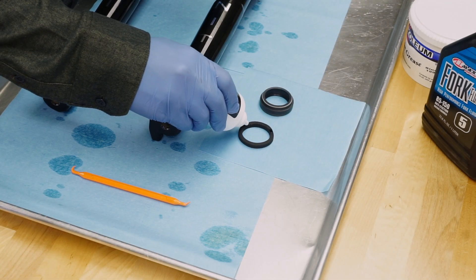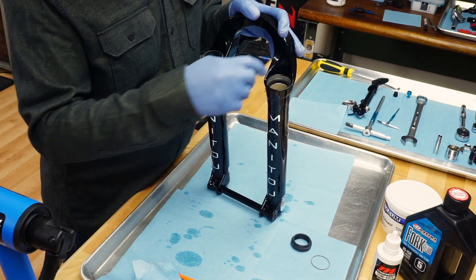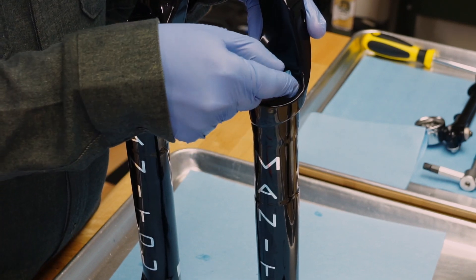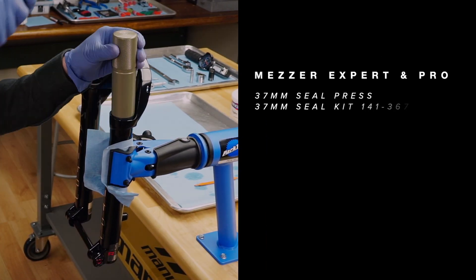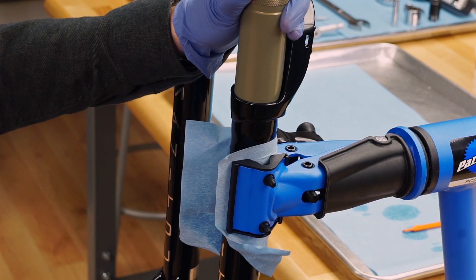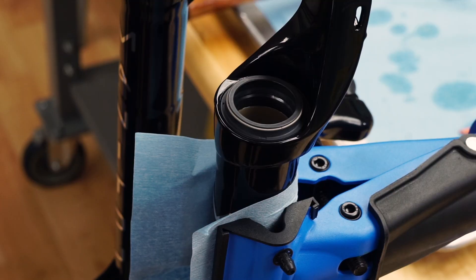Saturate new foam rings with semi bath fluid and install them into the fork casting. Check that the casting above the wiper seal is clean and free of semi bath fluid — the dust seal can be easily dislodged if there is oil on it or the casting. Using a 37 millimeter seal press or large socket, press in the dust seals, then reinstall the springs onto the seals. Manitou recommends replacing the dust seals with each fork service.